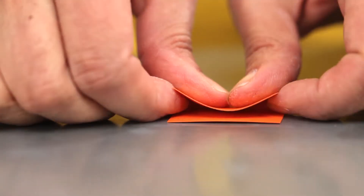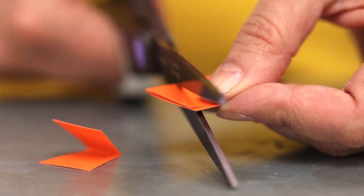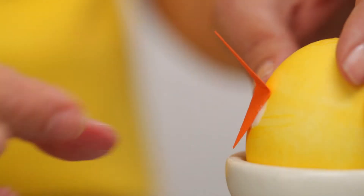Start with the beak. Fold a small piece of orange construction paper in half, then cut a triangle with the fold as the base. When you unfold it, it'll look like a diamond. Glue it to the egg about an inch from the top.